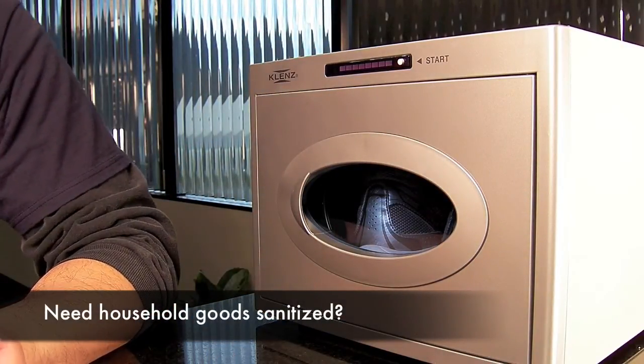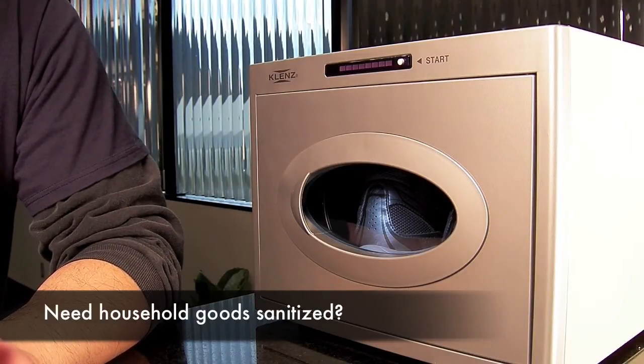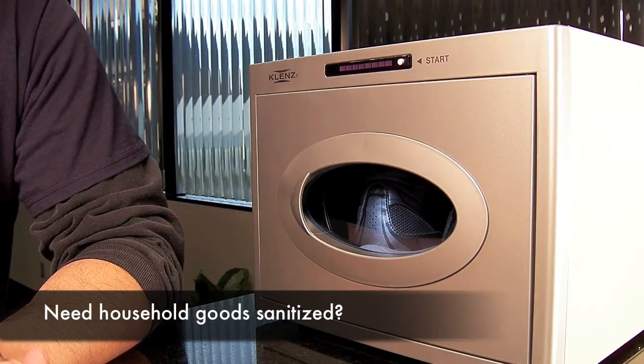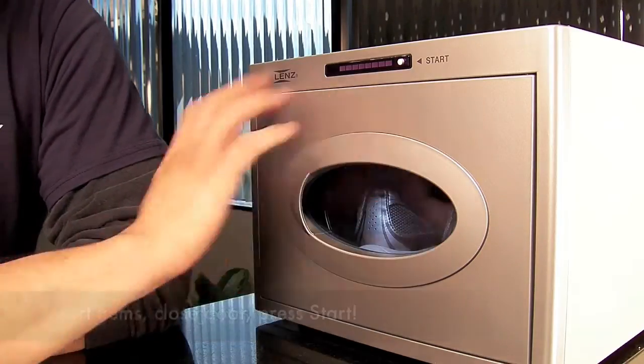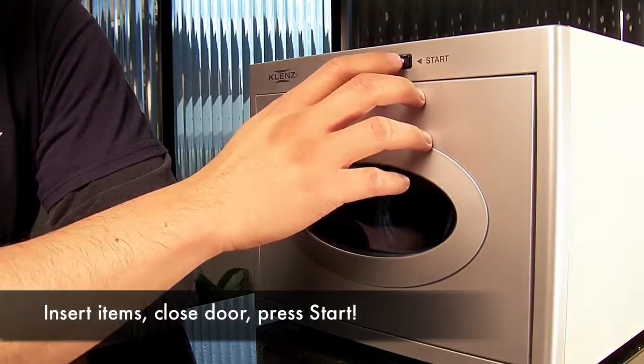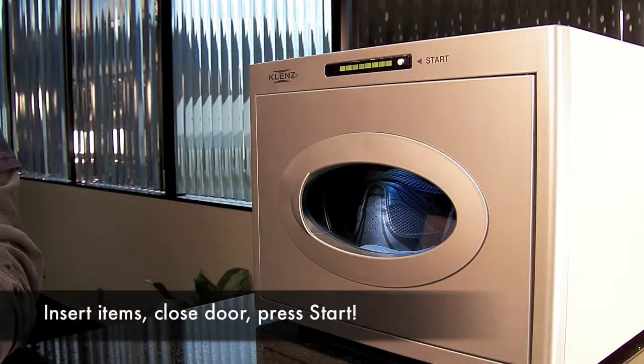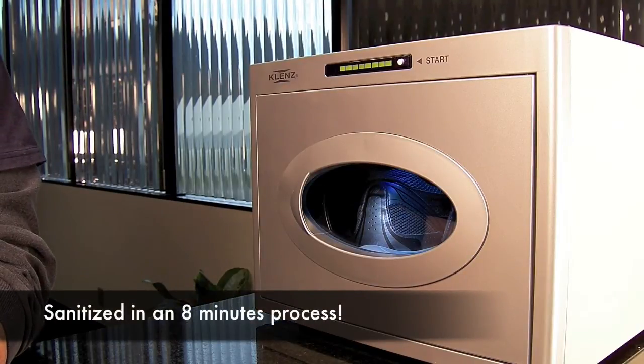It sanitizes shoes, jewelry, toys, kitchen utensils, baby products, and whatever else you think of that might require sanitizing — without harsh chemicals. The way it works is microwave-style: just put it in, press the start button, and it has an 8-minute runtime. What it's actually doing is the nano silver technology kills bacteria, fungal spores, and even has a deodorizing effect.